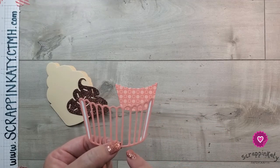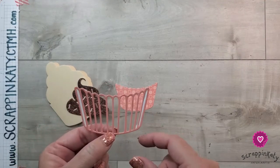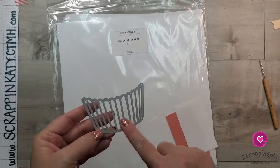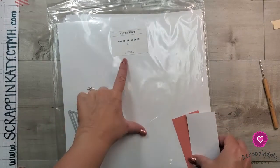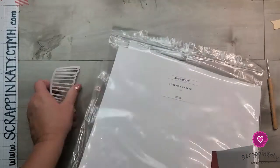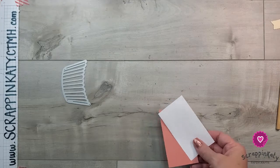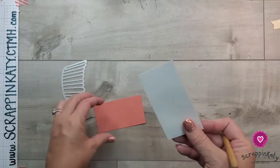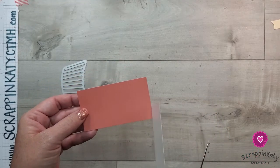I have the ridges of the cupcake wrapper using the papaya cardstock on the light side, and I've applied our adhesive sheets to the back side. The easiest thing to do on this thin cut piece is to use our adhesive sheets. They come in 12x12, which is a wonderful size — I've used a different brand before and they're much smaller, so I love the 12x12 size.